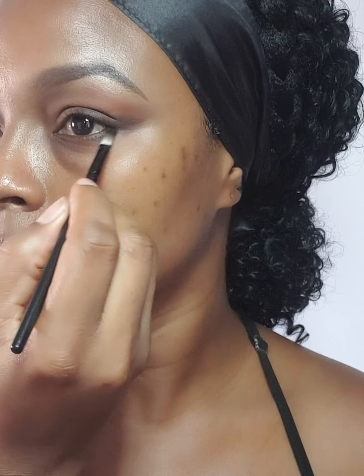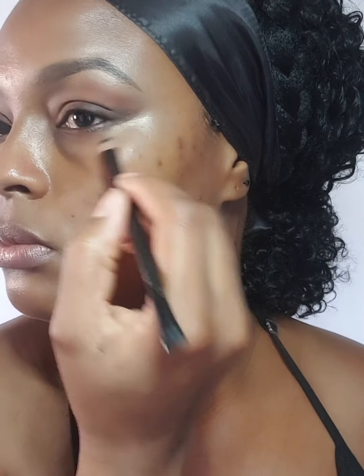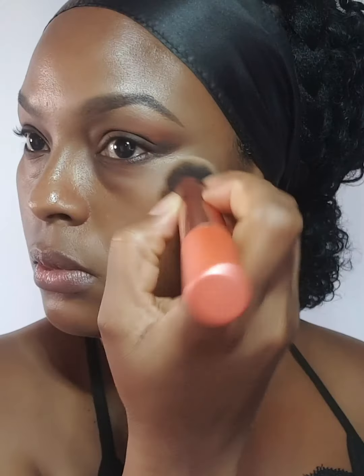This makeup look is going to be really subtle and soft — it can be an everyday makeup wear, perfect for daytime, for work, or just about any everyday event. I'm just cleaning up the edges. It wasn't too messy because I was using the cotton pad to block the excess, but you can definitely see where the concealer sharpens the edges. It looks so much better with a concealer, and I'm just blending the edges out.